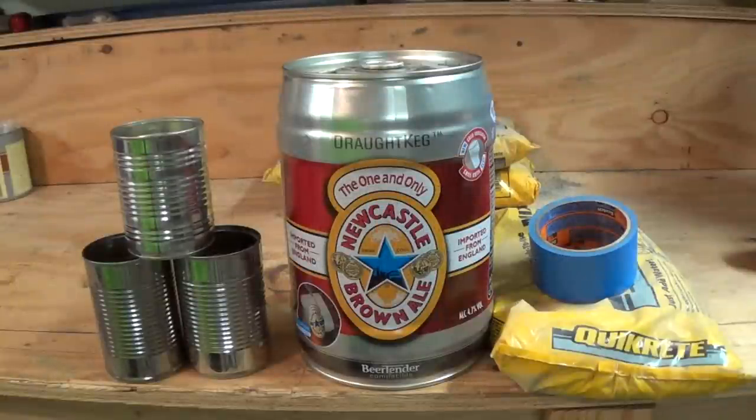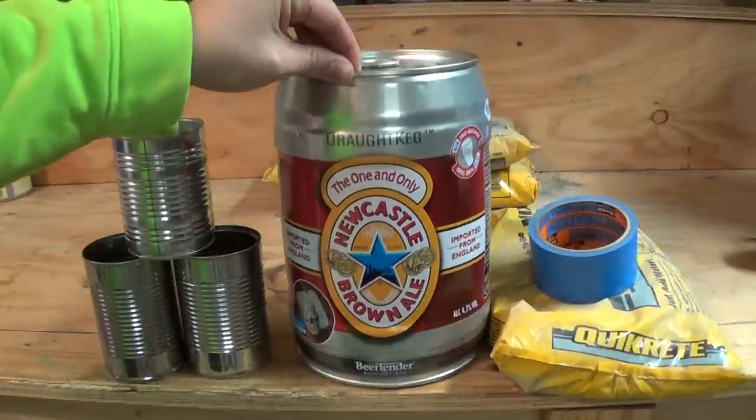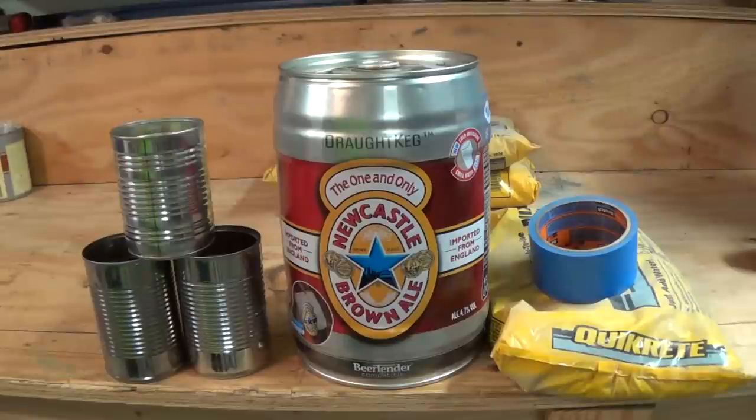Recently I had a football party at my house and we were left over at the end with a couple of these 5 liter beer kegs. I didn't want to throw these beer kegs away, so I decided — I've been wanting to make a rocket stove for a while — and this beer keg is going to be perfect for that. So today we're going to make a rocket stove.